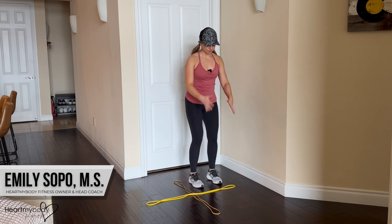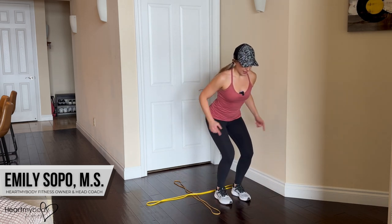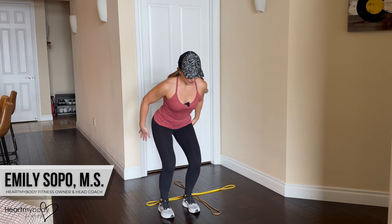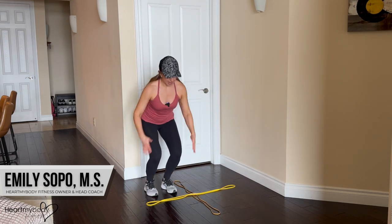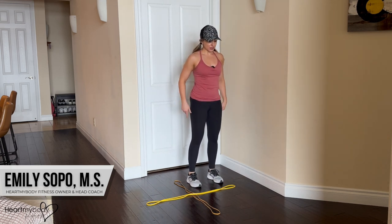Okay, so we're gonna first hop into the square in front of us from both feet, and then directly to the side, and then back. Now return to the starting square and repeat on the other side.